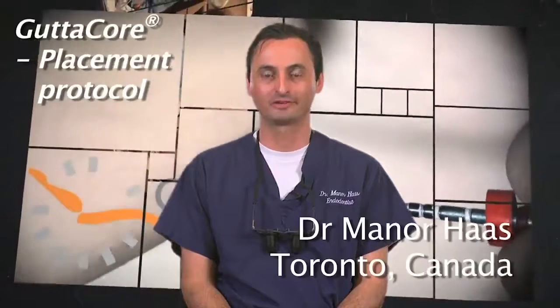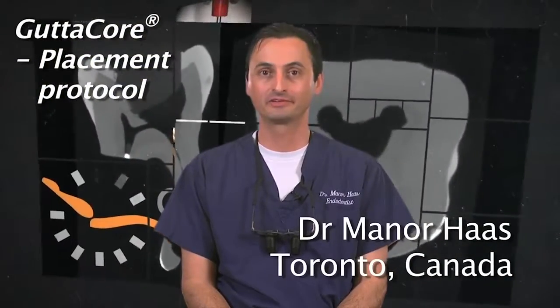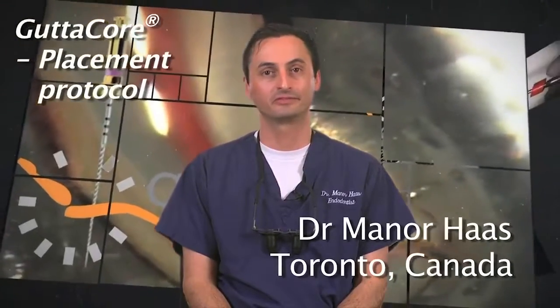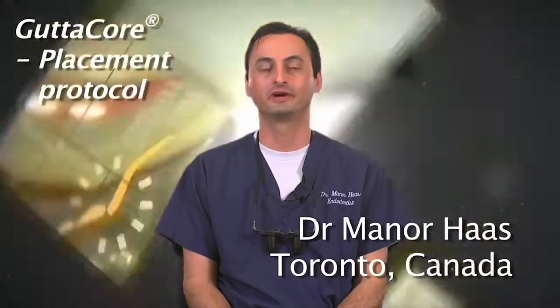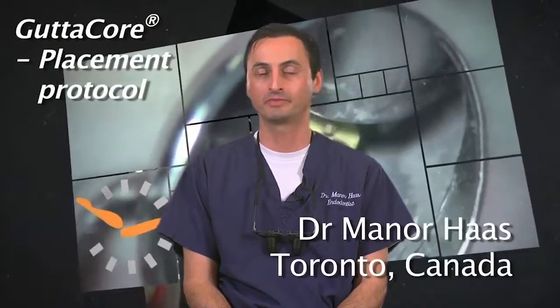Hello, I'm Dr. Menor Haas, a certified endodontist from Toronto, Canada. In this segment, I would like to review the delivery of GuttaCore into the canals. This important step is easier than you might think, especially when the canals and pulp chamber are prepared, as discussed in my other segments. By now you've easily used your size verifier and lined the canal walls with a bit of sealer, which means you're ready to obturate.